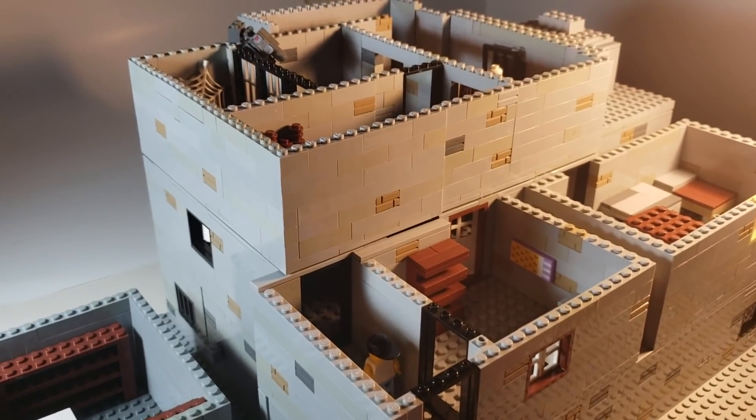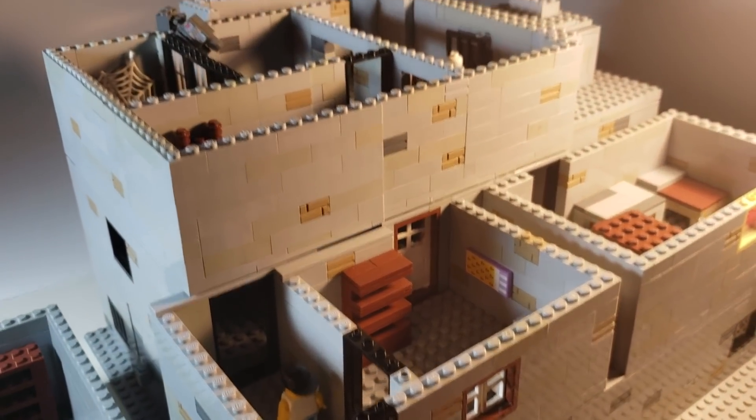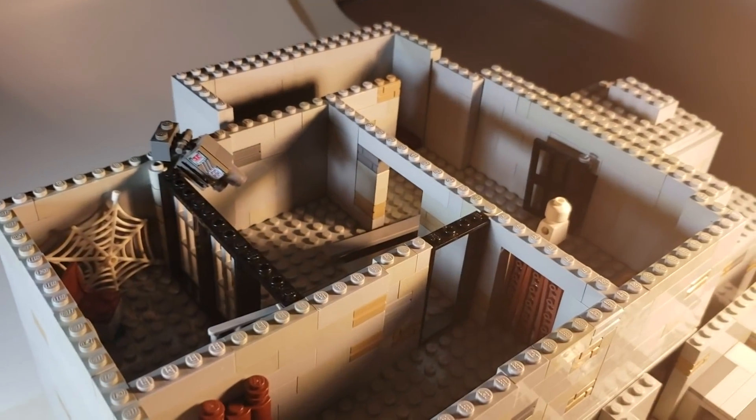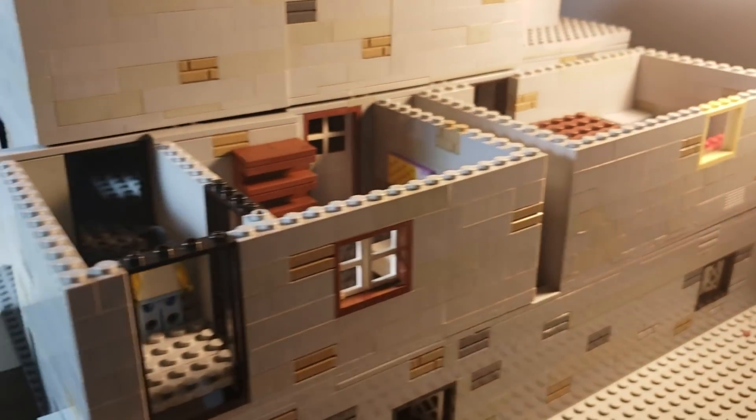All right guys, this is a huge project I've been working on — here it is, it's Granny's house made out of Lego. We're just gonna do a quick tour of it.